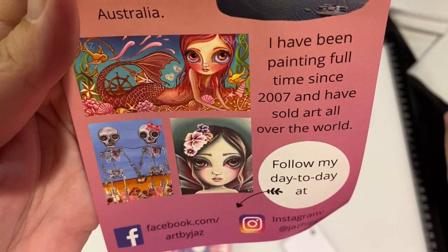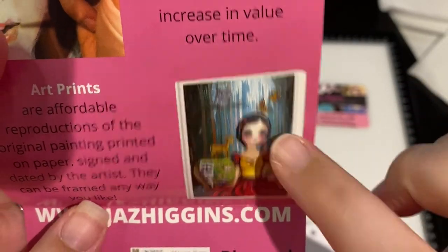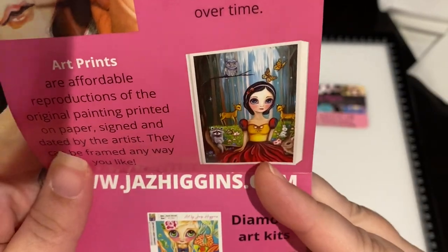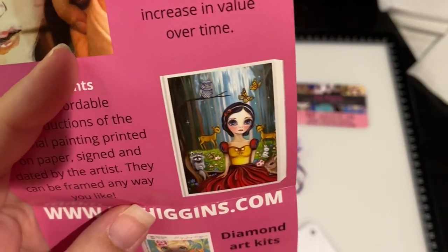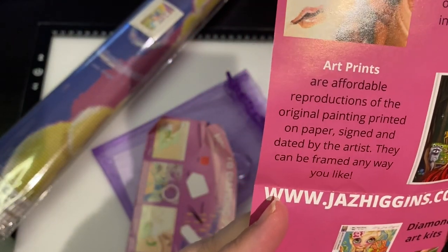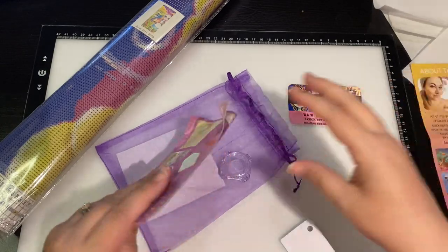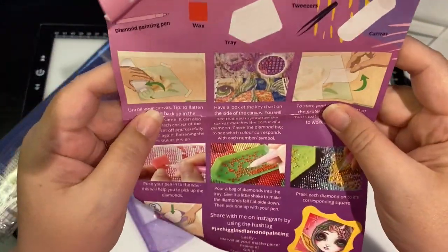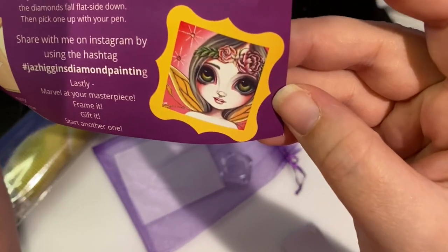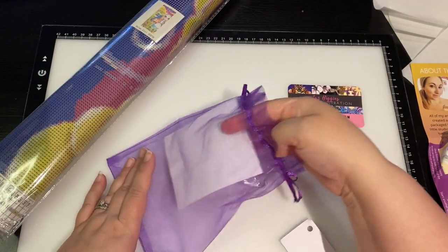Look at how cute those are — I need to get that one. She's been painting full time since 2007. I kind of want to get her Disney characters, so I have Alice now. She has coloring books, jigsaw puzzles, and diamond kits. So cute — she gives you a how-to diamond paint guide. Really precious, look how cute that is!